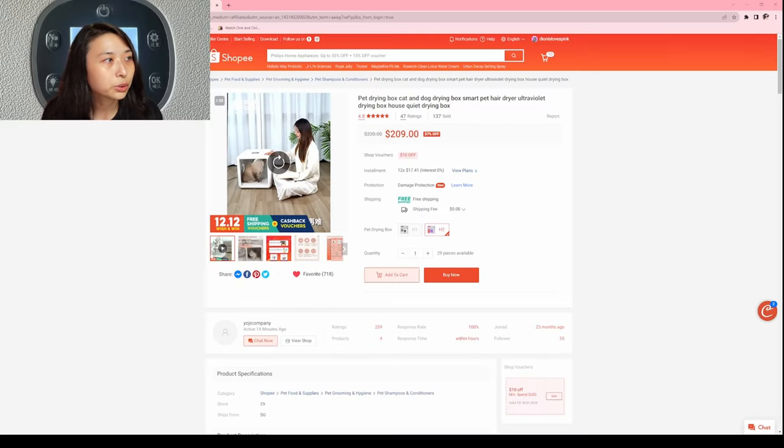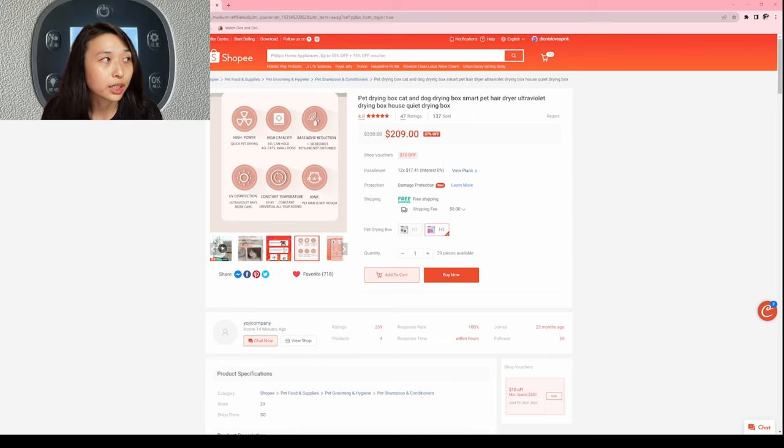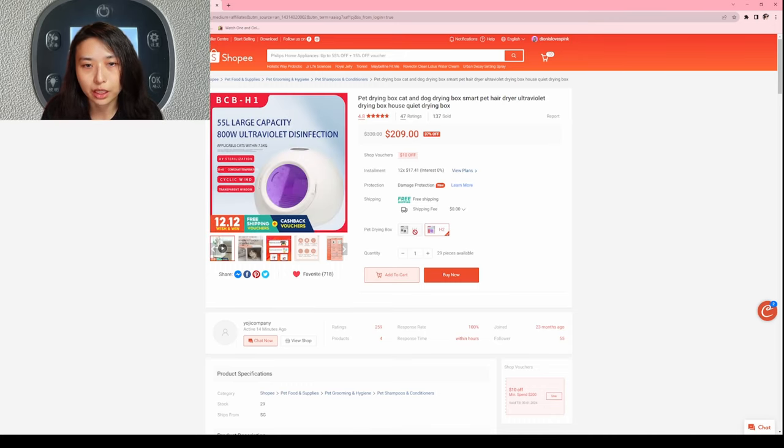I'll show you the actual Shopee listing and include the link at the bottom of the video so you guys can check it out. On this listing they have either a round one or a square one — I highly suggest you get the square one. The round one is currently out of stock anyway.